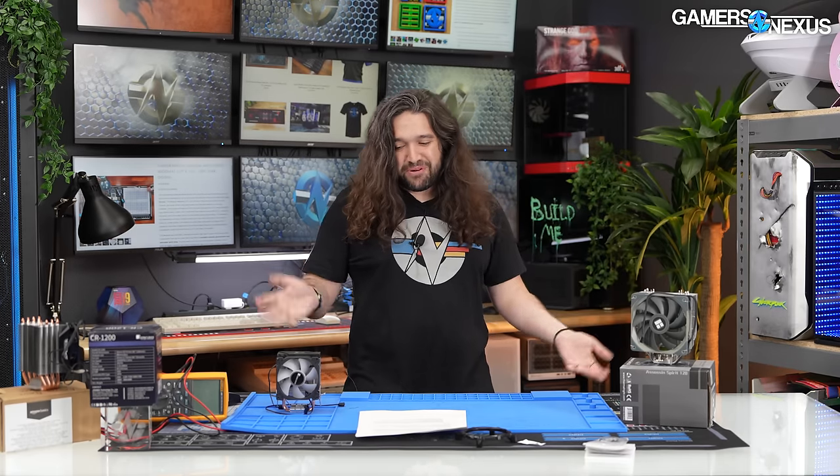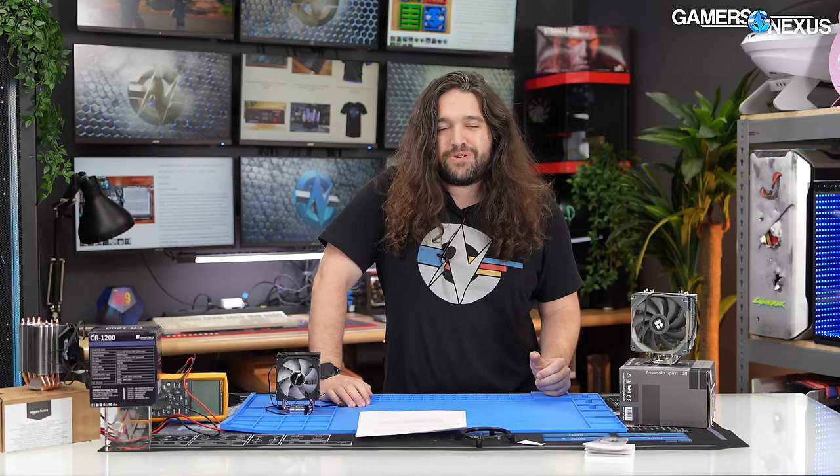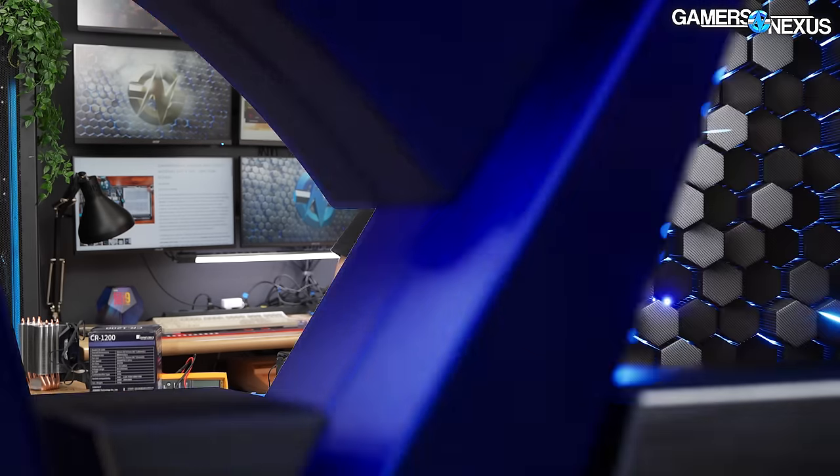If you have any other unique coolers you'd like us to look at, let us know in the comments and upvote each other so the most interesting ones float to the top. We'll buy and review them in our next one, or maybe do a roundup. The whole team enjoys working on these because they're simple, straightforward, and interesting. Subscribe for more, grab a solder mat at store.gamersnexus.net, or support us at patreon.com/gamersnexus to get some behind-the-scenes videos. Thanks for watching, we'll see you all next time.